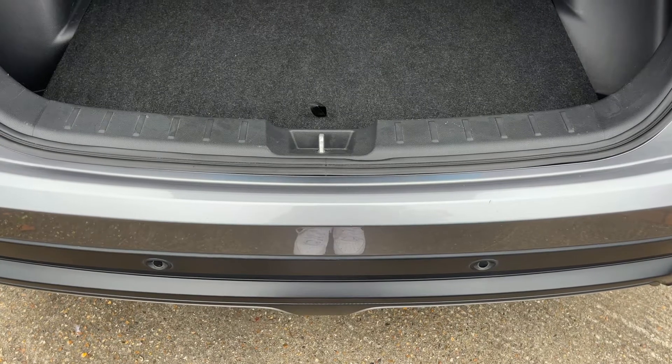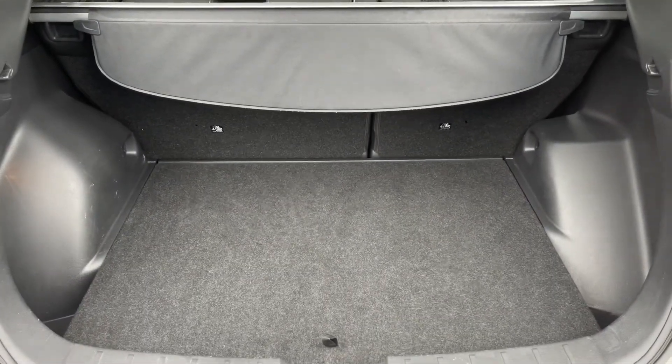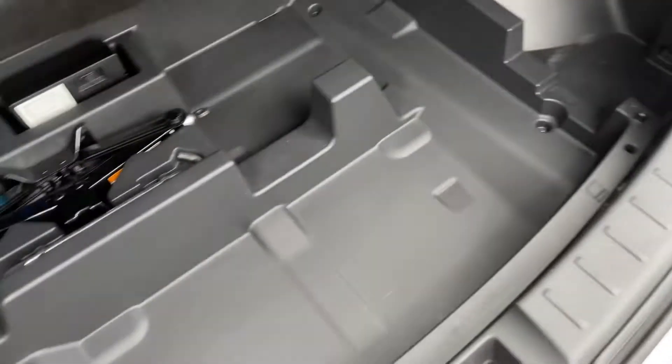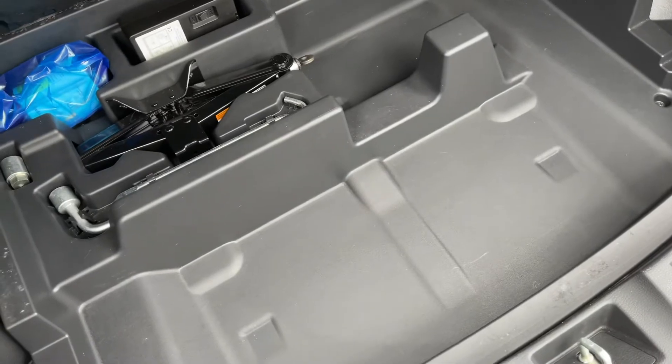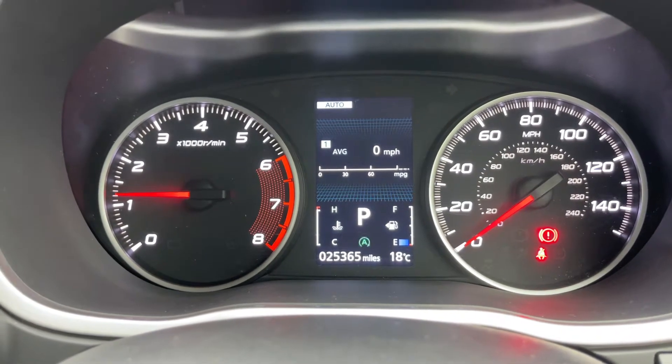As you can see, we have reversing sensors and plenty of boot space, along with a 60/40 split folding rear seat should you wish to increase this space even further. Underneath this carpet section there is even more storage space.